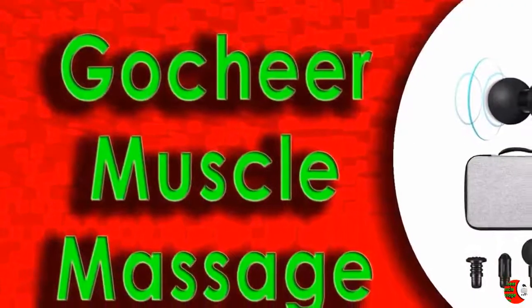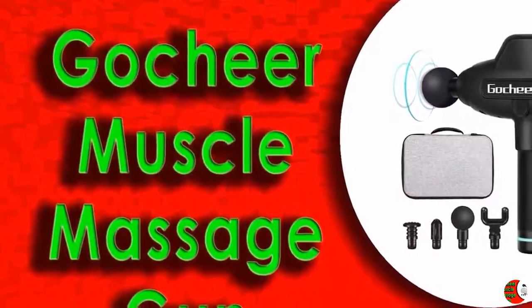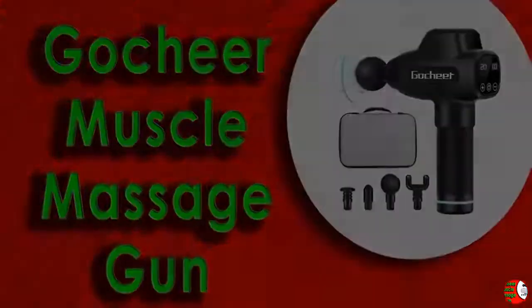The instruction manual is amazing. Find your muscle ailment, and the manual lets you know what head to select out of the four, and what duration to use and how many times to use it. Wow!